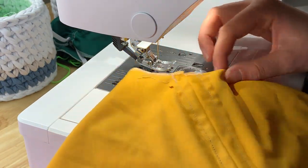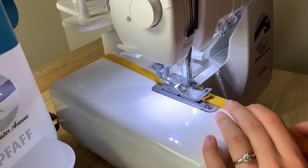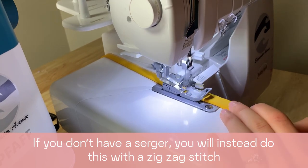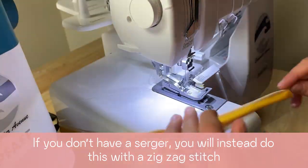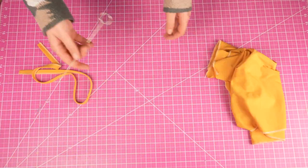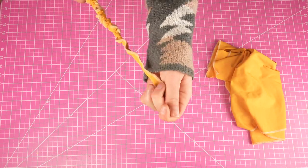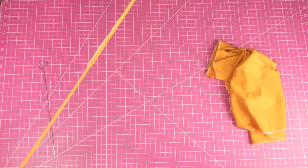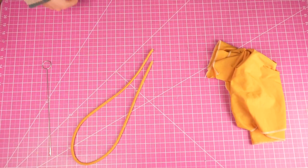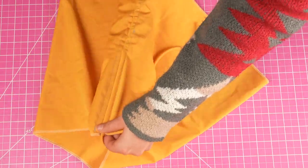Now we just have one mandatory seam left — sewing our strap. Fold the strap in half lengthwise and sew along the raw edge. For this one, you do not need elastic. Take a loop turner and get that strap all the way to the right side. Once your strap is finished, it's time to run it through the drawstring channels. I used my loop turner for this — it makes it so much quicker and easier.